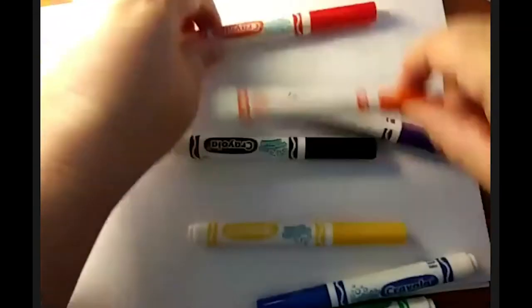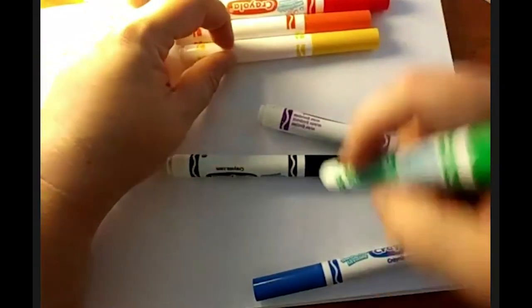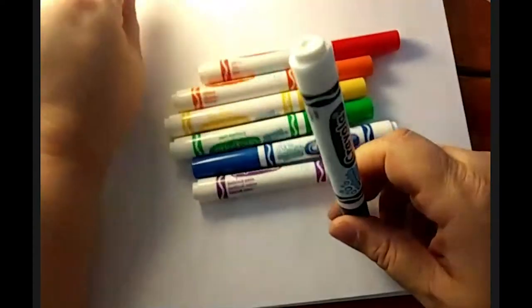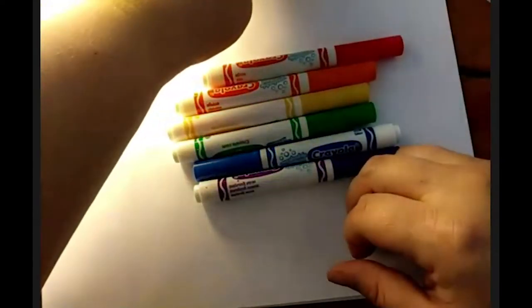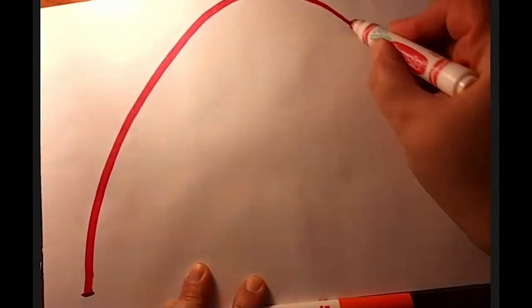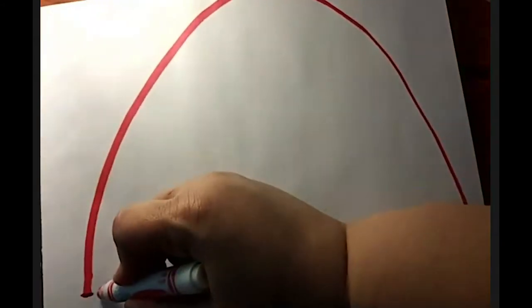I'm going to get my markers out — red, orange, yellow, green, blue, and purple. I have a brown and black but I'm going to leave them out for now, maybe we'll use them later. When you're doing rainbow breathing, you're going to start with your red. As you draw your rainbow arc, you're going to breathe with your drawing. I'm going to start at the bottom, way on the left side of my paper, and draw up to the top middle like a curve. I breathed in as I went up, and then as I come down I'm going to breathe out. Breathe in as you go up and out as you go down.